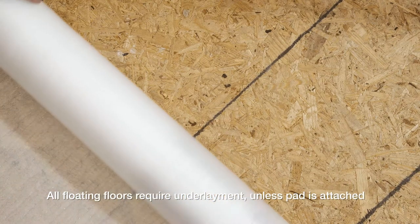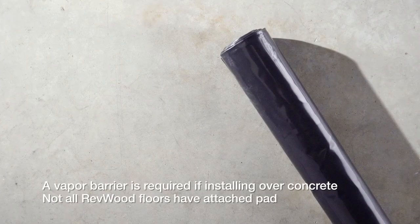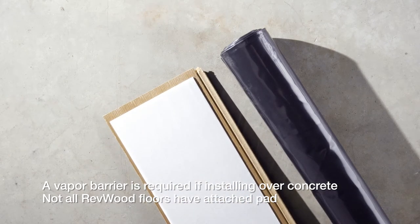All floating floors require underlayment. Also, if you're installing your new Revwood floor over concrete, you will need a vapor barrier. It is optional over a wood subfloor. For this video, we will be installing a Revwood floor with the pad attached.